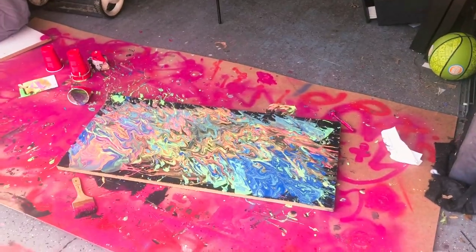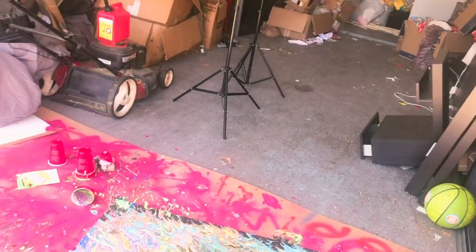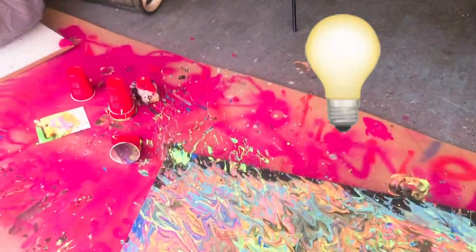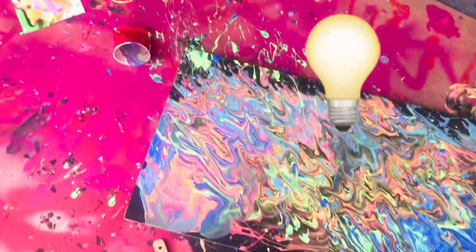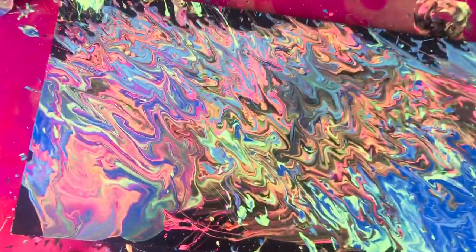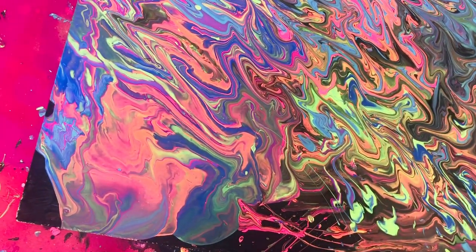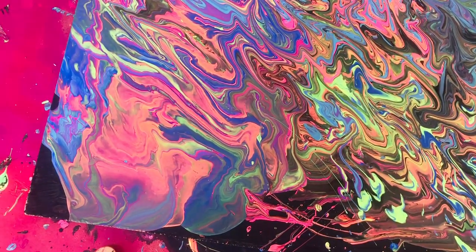The kids inform me there's not enough purple on here, which is their mom's favorite color. I have an idea — we can't get the tape under here, so let's try this. We're going to write a message. It's going to be kind of hidden in here — let's see if you can see it.